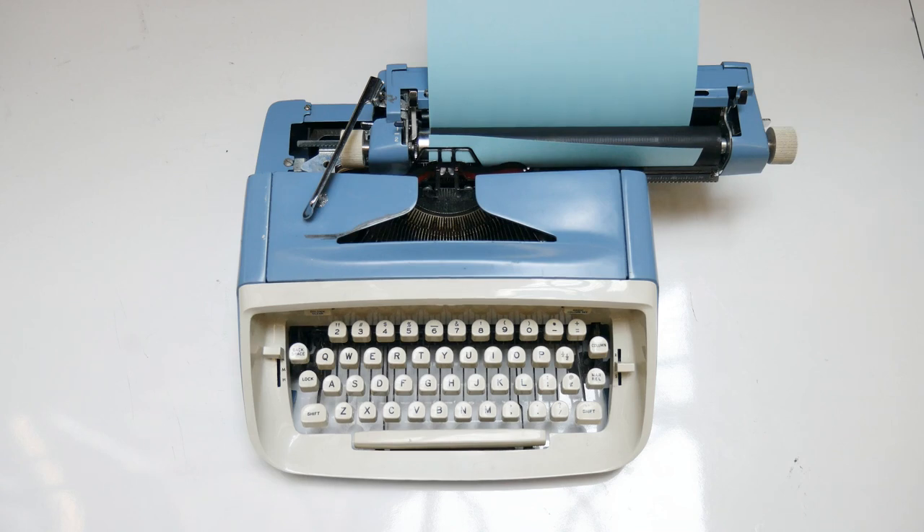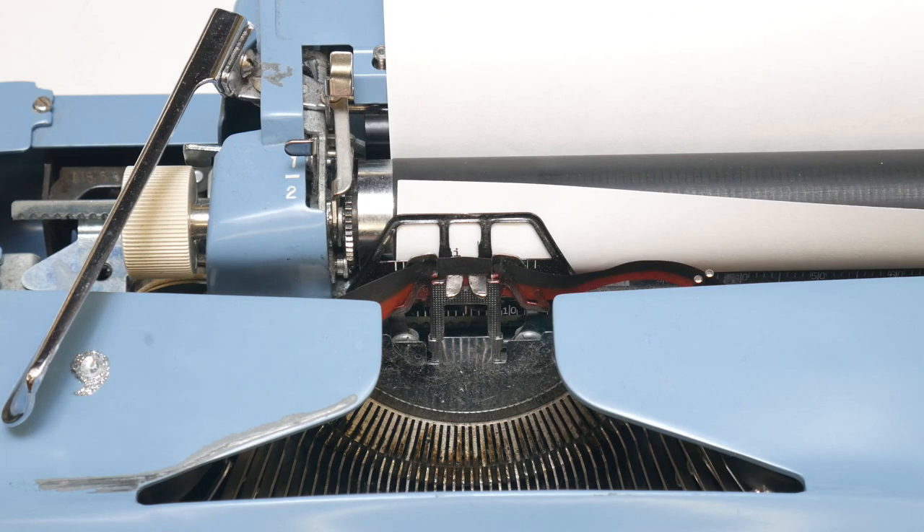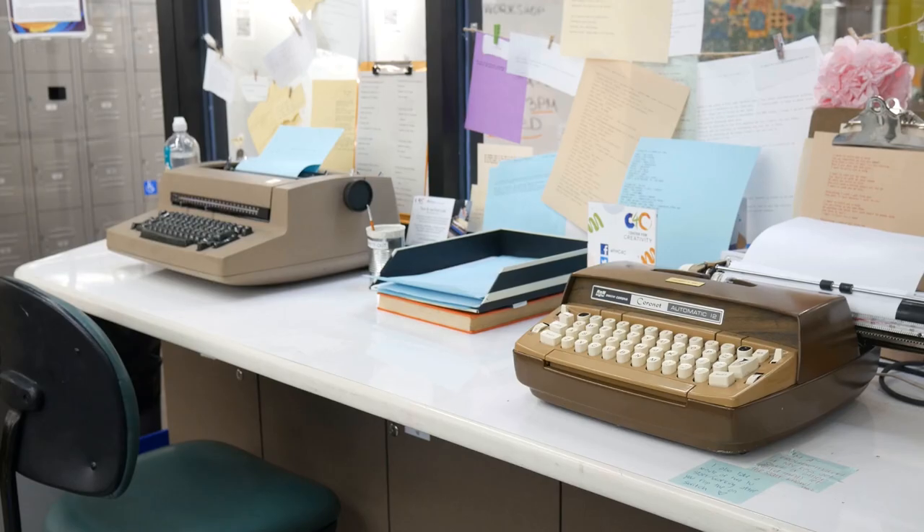A typewriter works by pressing metal letters against an inked ribbon and transferring the ink onto a substrate like paper or plastic film. The C4C has two kinds of typewriters: manual and electric.